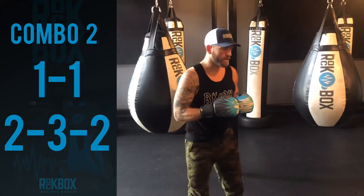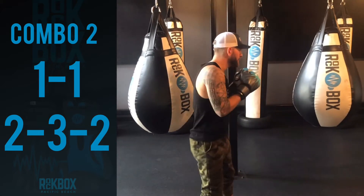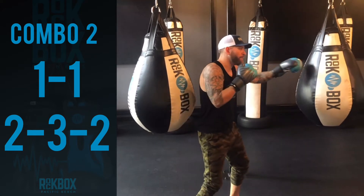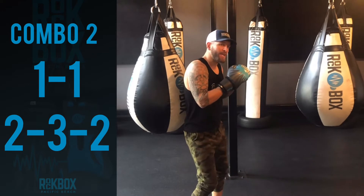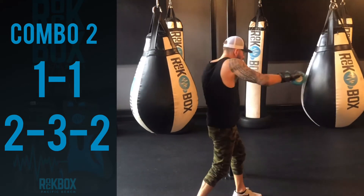So when I said footwork, we want to line up as always with our distance. We're going to step and throw the jab and then we're going to bring it back and step and throw the jab again. So jab, jab, cross, hook, cross.